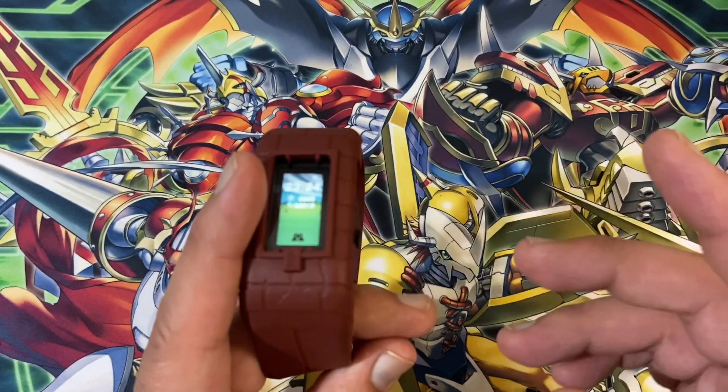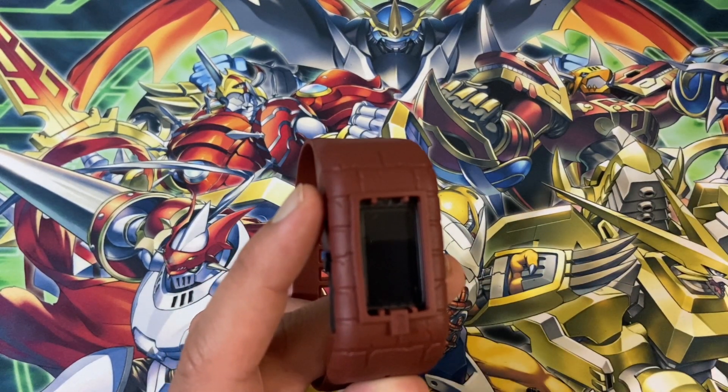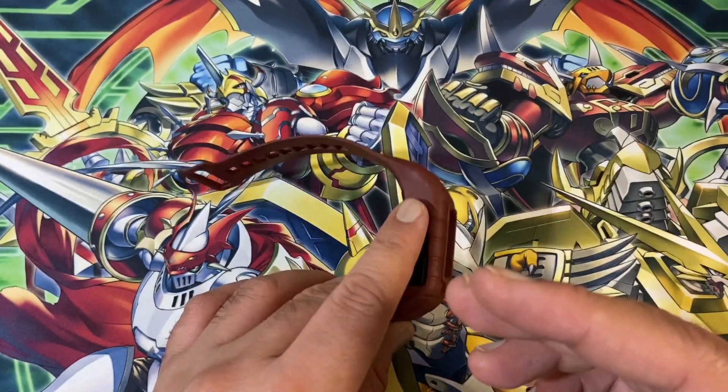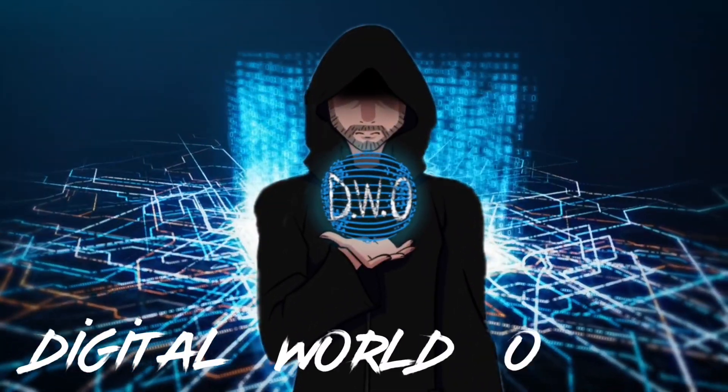That's all from me. I hope you enjoyed this video. If you want to get a bit more in depth about the VB, check out my other video — the link is in the description below. As always, stay digital. Bye. Digital World order.